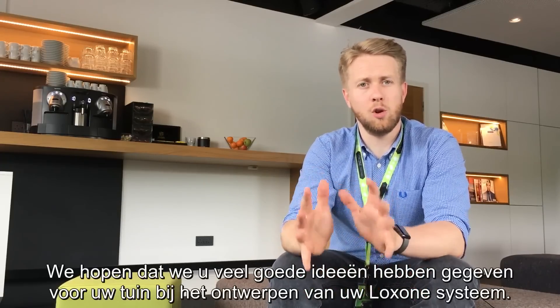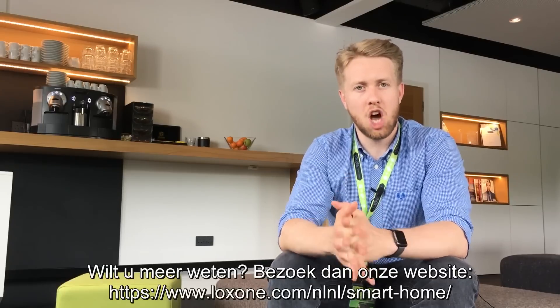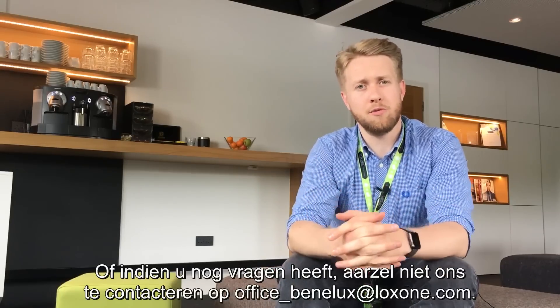We hope that's given you lots of great ideas for your garden when you're designing your Loxone system. If you want to find out any more information, head to loxone.com/garden, or if you want to find out any more information from us, just give us a call. Thanks for watching.